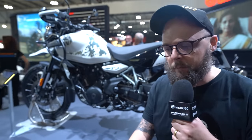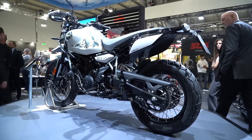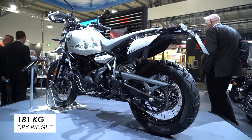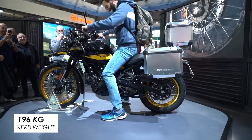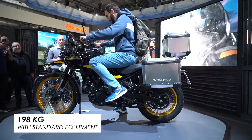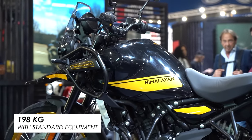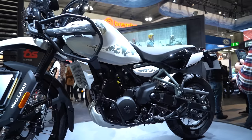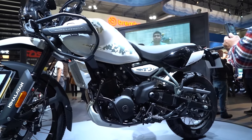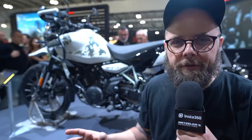Weight-wise, they quoted a whole bunch of different weights: 181 kilograms dry, 196 kilograms curb, and then 198 kilograms with standard equipment — whatever that means. So not super lightweight, but it is reasonable. I was maybe hoping they'd cut a bit more weight versus the previous gen, but I think it's probably only one or two kilograms difference.